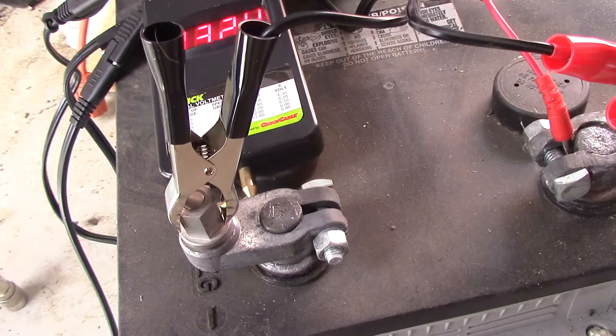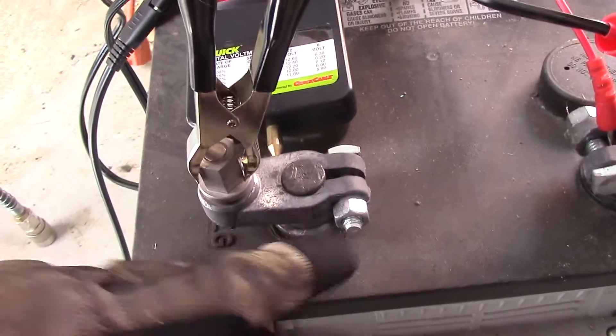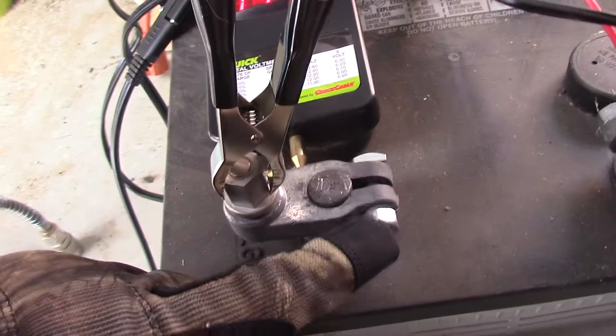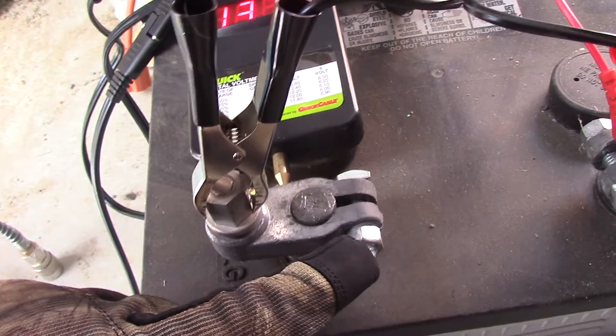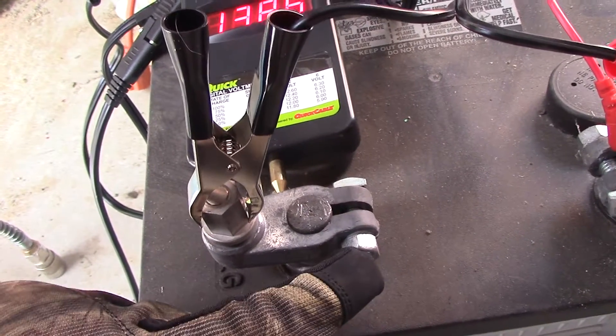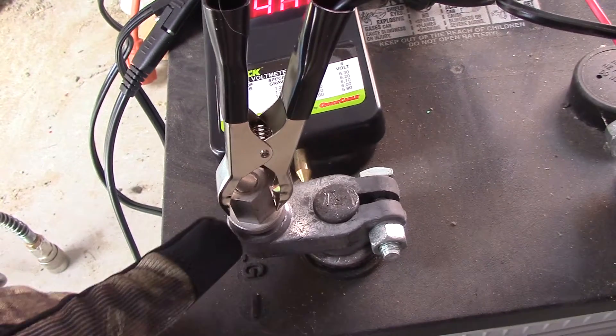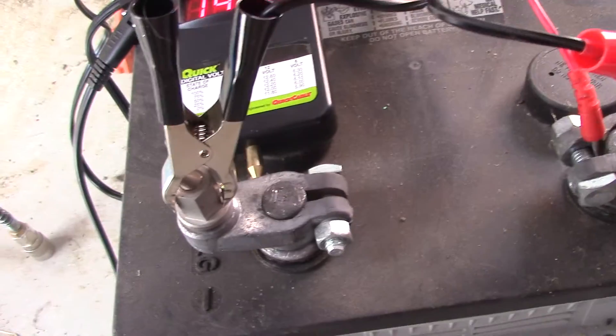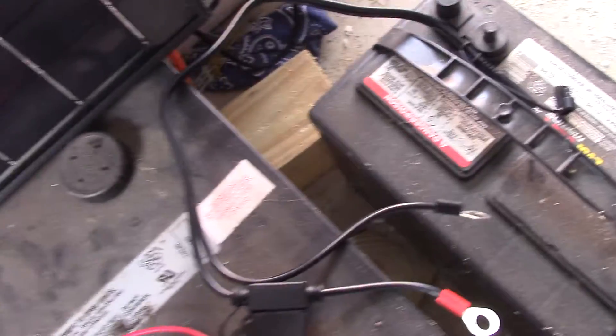I wanted to show you the battery terminals. See how the alligator clips are connected to that nut there on the terminal? You have your regular terminal — and by the way, leather gloves or insulated gloves of some kind when working with electricity. This is your regular terminal mount, and then you've got this here where you can put your inverter or charge controller.